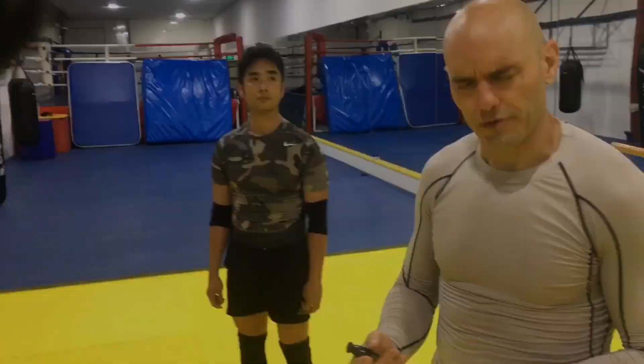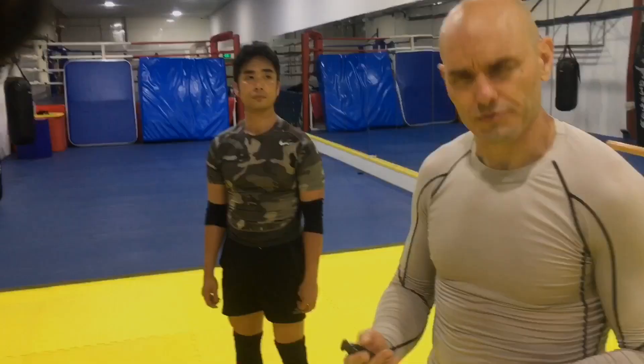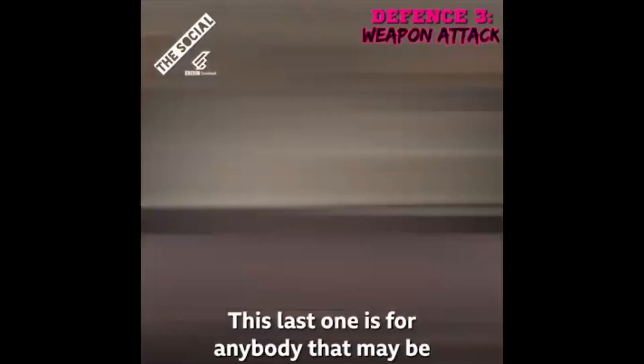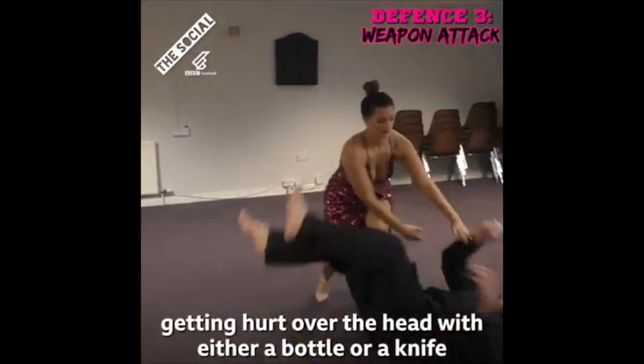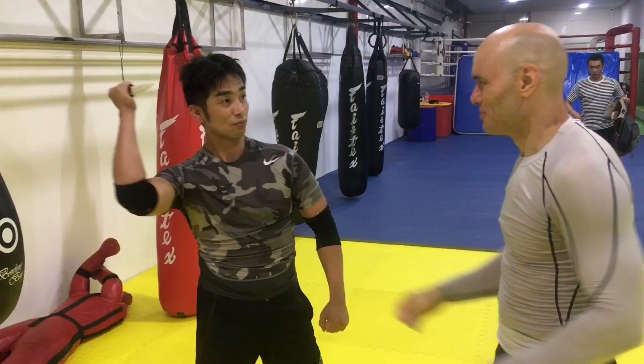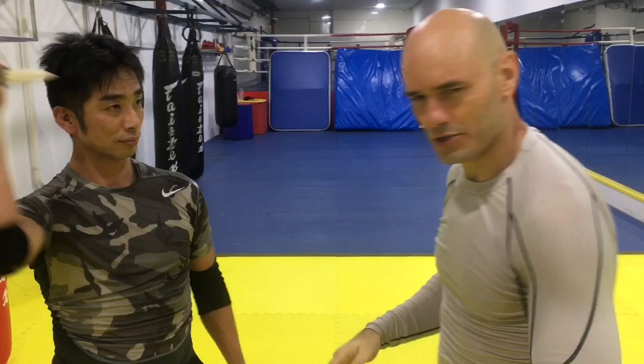I've seen some people teach this as knife self-defense against somebody who is attacking you like Norman Bates in the movie Psycho. This last one is for anybody getting hit over the head with either a bottle or a knife — just block their attack with your forearm, put your other forearm above their elbow, and simply turn your body and walk around. Because all knife attackers attack like this. It's slow. I even cut up my fingers. But let's try this full speed.